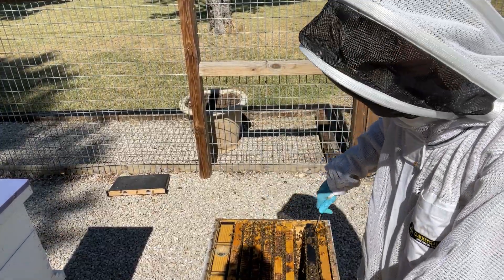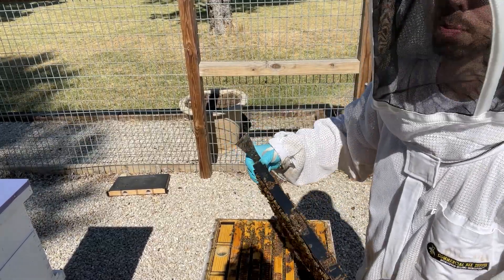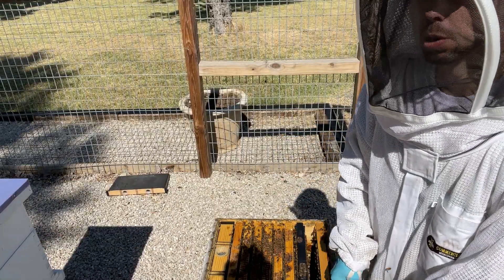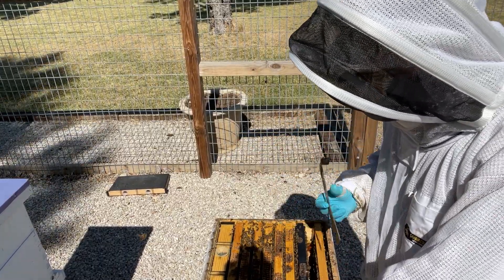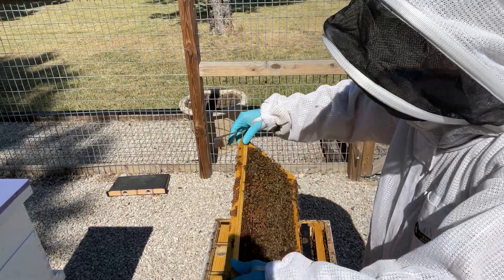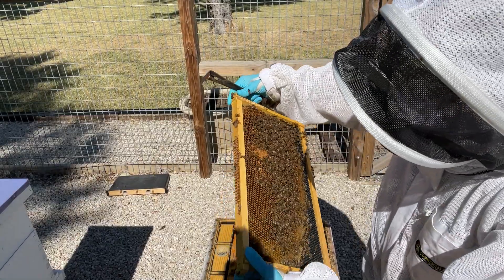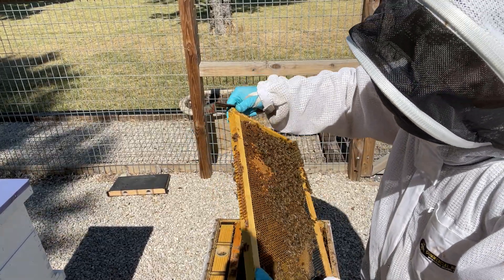That's something I'm really looking for this year — how much pollen do these hives have? If I'm not seeing more than a cumulative half frame of pollen, I'm going to be feeding some pollen patties. As hot and dry as this summer is turning out to be, I'm going to go ahead and start feeding pollen patties pretty quick. This hive has about six and a half to seven frames of brood, which as hot and dry as it is, that's not bad. The brood looks healthy.